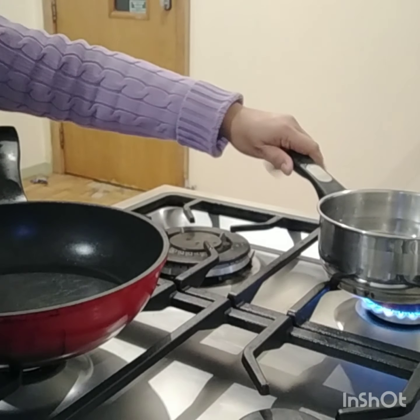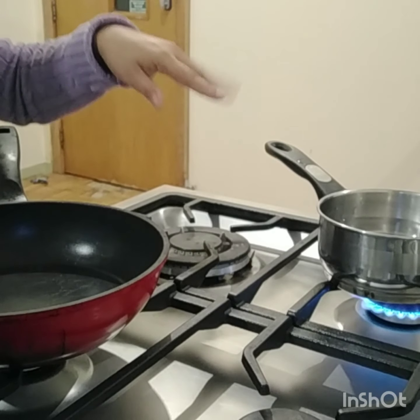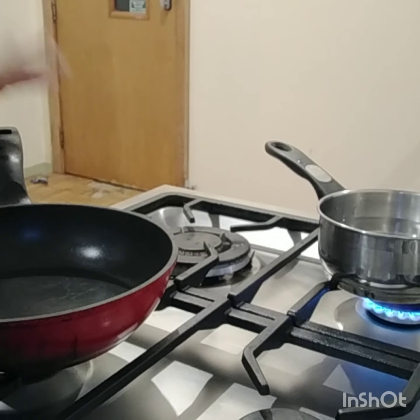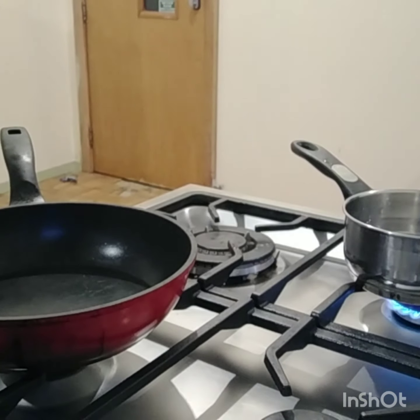Let's start the cooking. This pot is for the instant pancit canton — we'll cook it like we normally do. And this one is for the stir-fried mixed veggies.